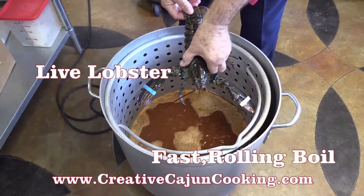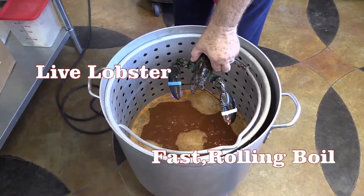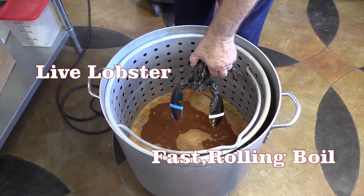This one here is about a pound and a quarter. They're all about the same size. We're going to boil a mess up. You ready to drop them in? That's rock and roll.